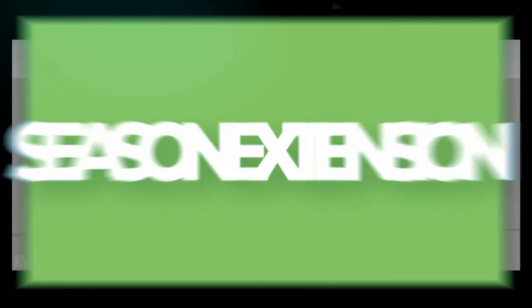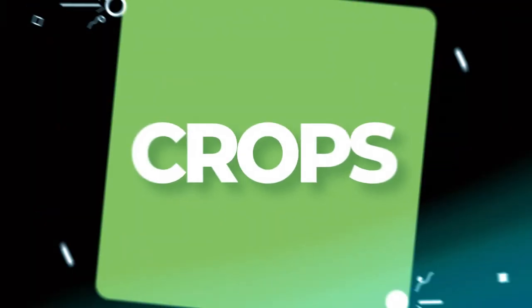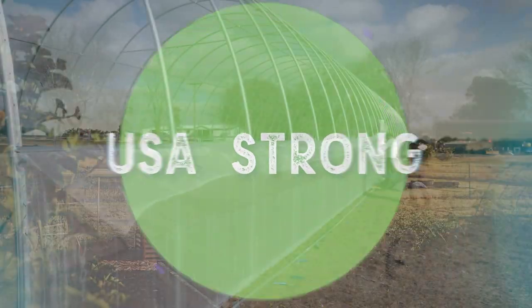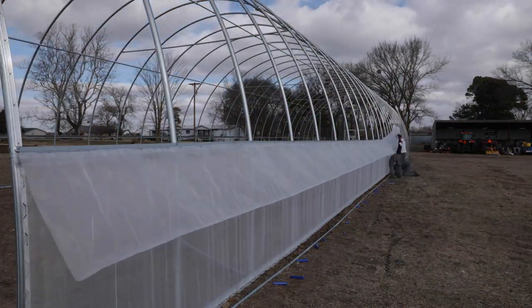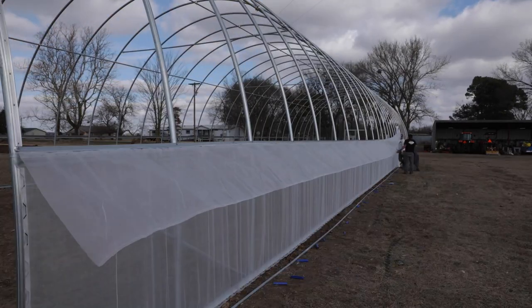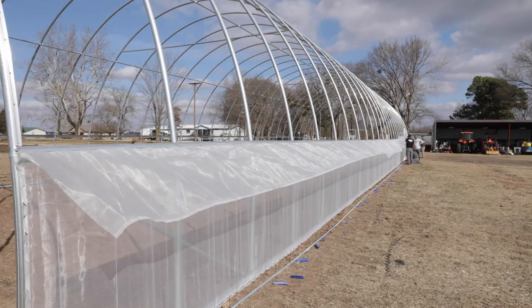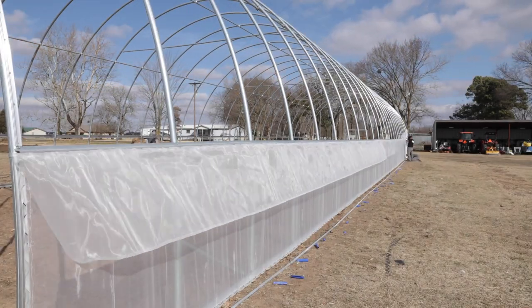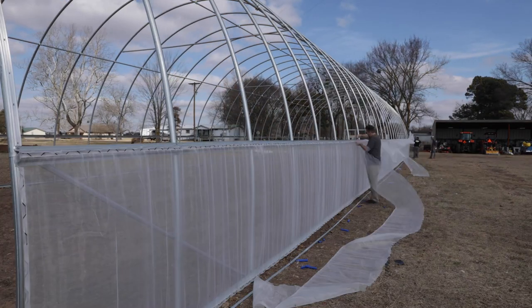All right everybody, you have your lock channel installed and now we're going to talk about insect netting. I want to talk about this now because now's the time if you're going to put insect netting on your roll-up sides — install it. This thing is going to be a permanent fixture on the hoop house itself, so it's going to be the first layer that you put inside of the lock channel, because the next thing you're going to do is put on the plastic and you can't have that interfering.